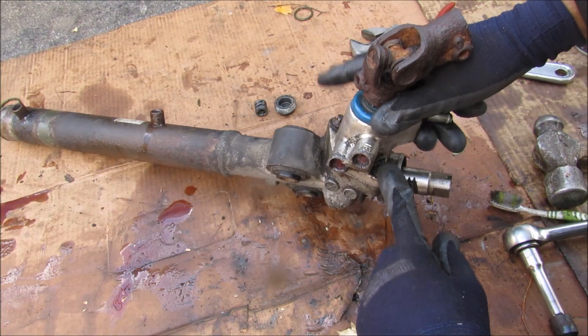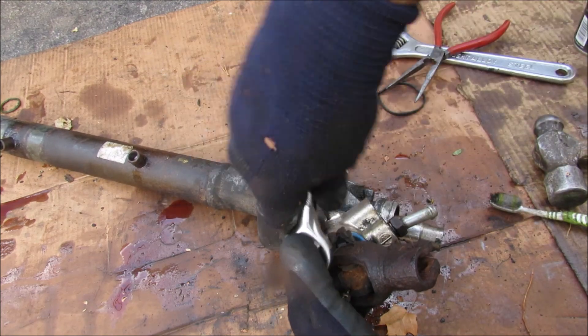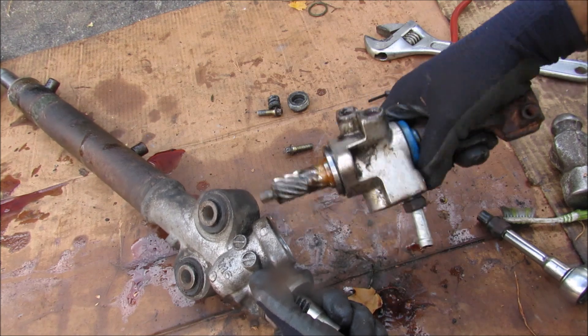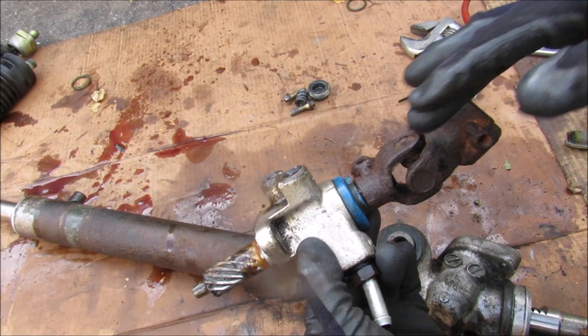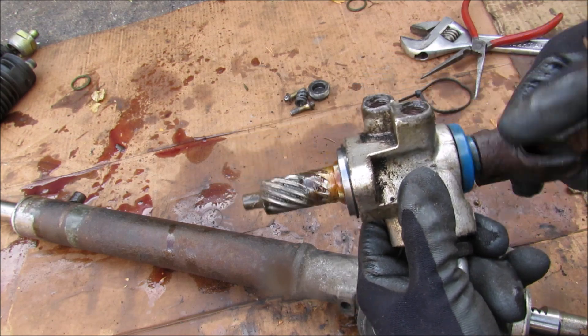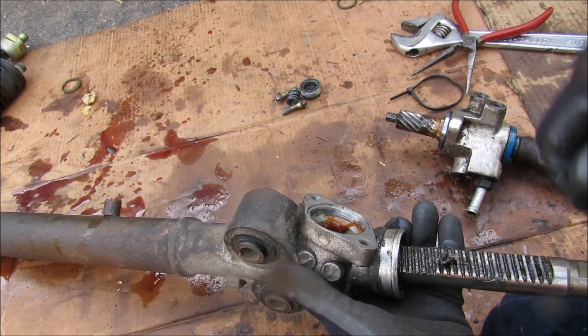Next I'm going to remove the control valve assembly held on by two E-Torx 8 bolts on either side. Now here you can see the control valve assembly that goes around the input shaft to the pinion gear. The pinion gear itself is a helical gear, and it interfaces with the straight cut gear on the steering rack.